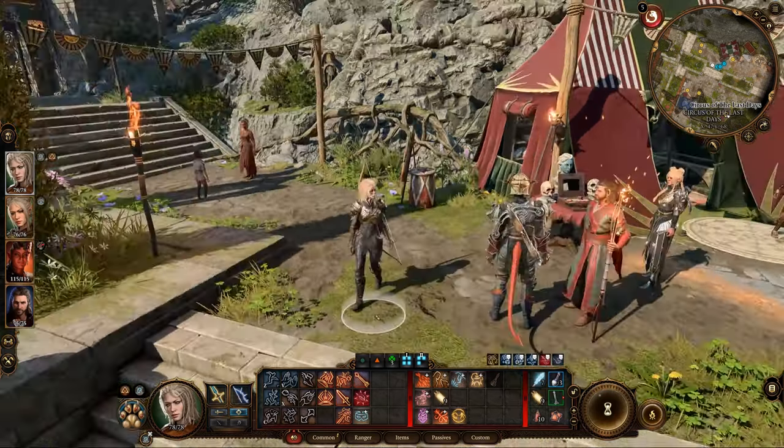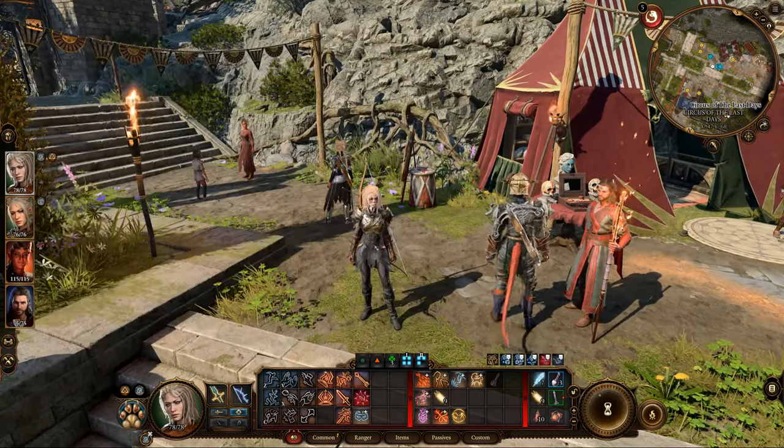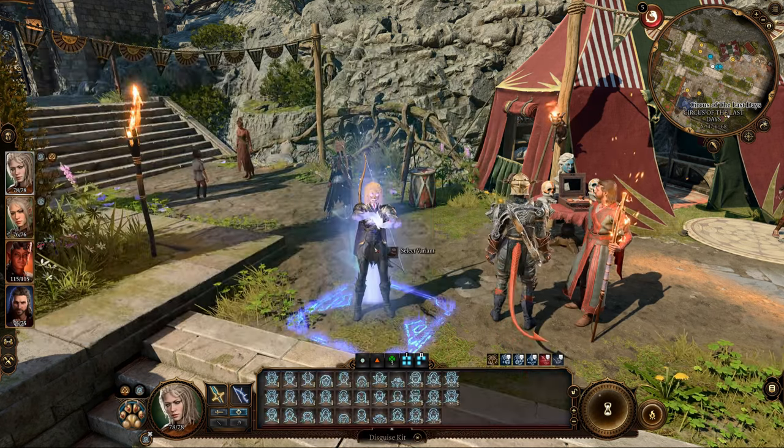So whether you prefer a neat appearance for your characters or just want to keep them clean, these methods will ensure your characters are looking their best in Baldur's Gate 3. Happy adventuring!